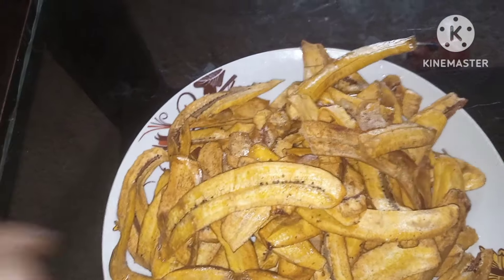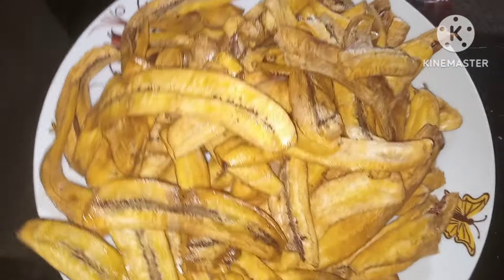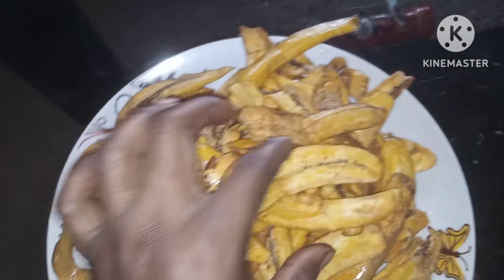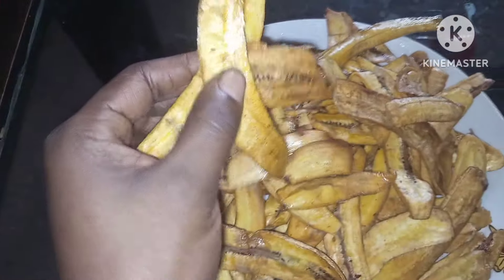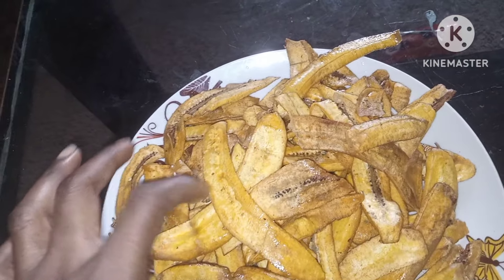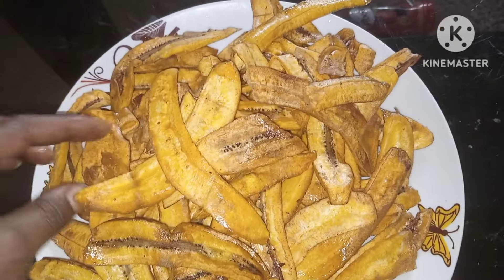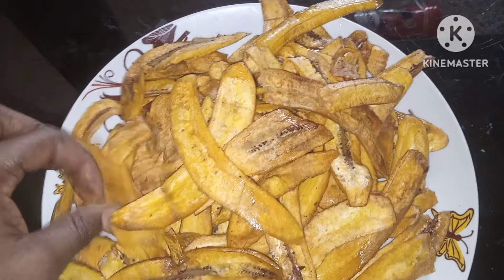I love plantain chips a lot. I used to make them myself. When you buy them outside, you count like maybe five to six pieces for 400 Naira, so most of the time it's better to fry them yourself.